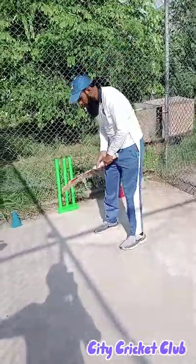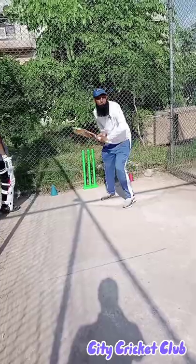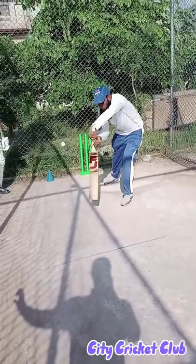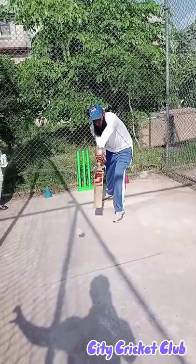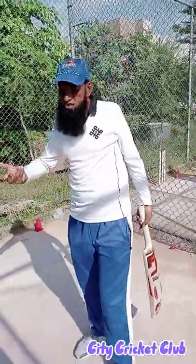That's fine. Now let's go to the other side. The speed moment is coming — it's easy to get it.